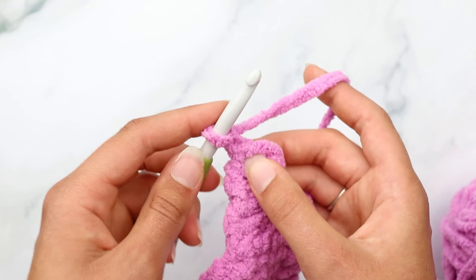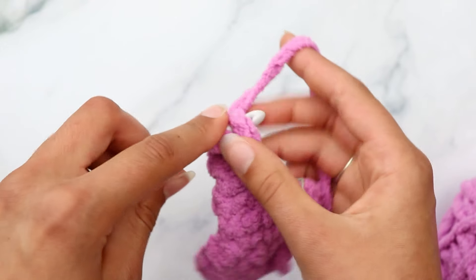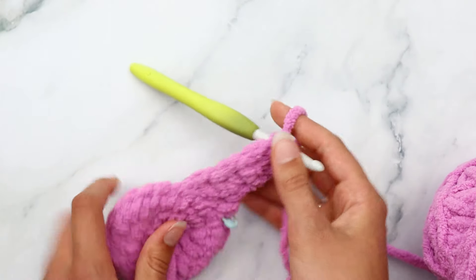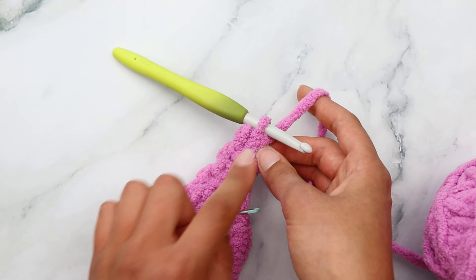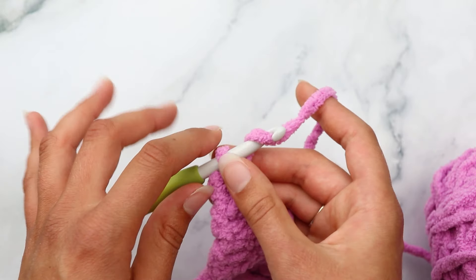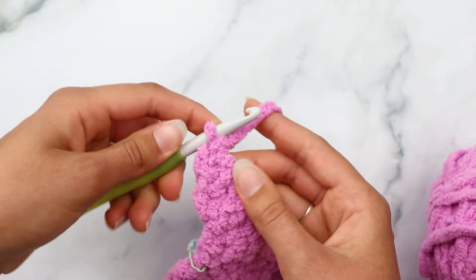Chain one and turn. For rows three through five, just single crochet into each stitch. Chain one, turn, and single crochet across for each of those three rows. You should have two stitches throughout. Counting from the side you'll have done one, two, three, four, and five rows. Chain one, turn your work for row six.